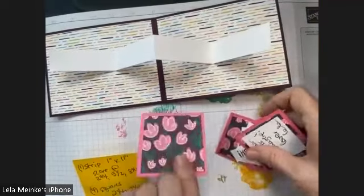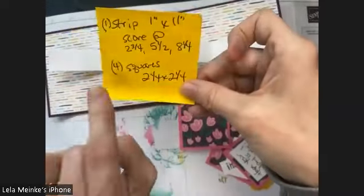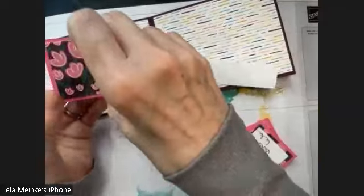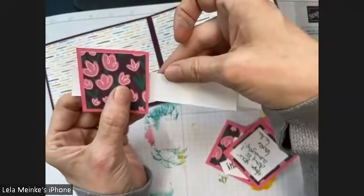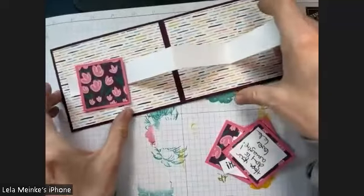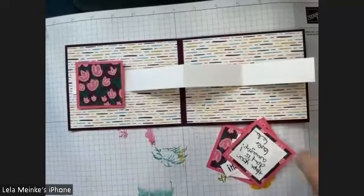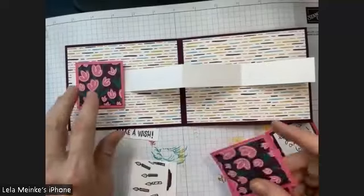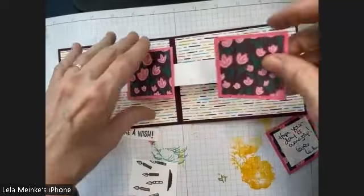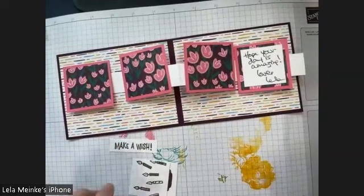You're going to take a strip that's one inch by 11 inches and score it basically every two and three quarters — score it in half, then in half, and in half again. The reason is because it's going to go in half and then these are going to fold in half. I just used basic white; you could use another color or basic white thick. Basic white was working fine and it was the color I liked. There's my W. The squares you need are two and a quarter inch.